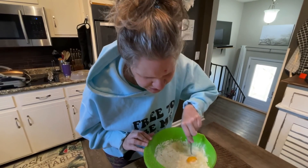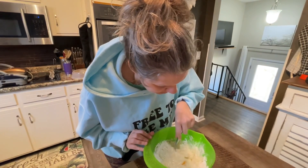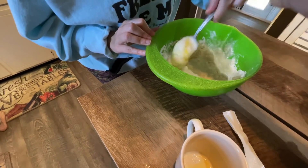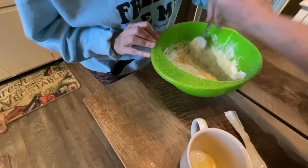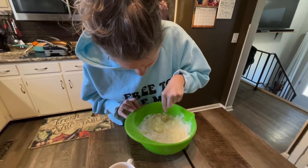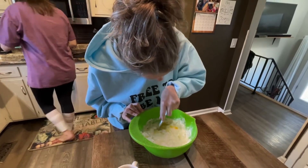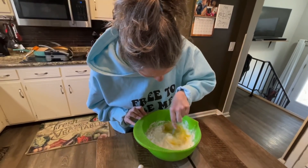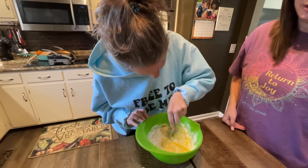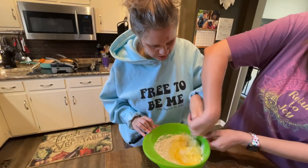I'm going to look at the instructions — it says stir until just blended. Let's break up this egg that's in there. Get that egg stirred up — big circles. Hey Hannah, could you help Jessica with some big circles? Yes, I can do it. Okay, let Hannah show you. Good, that's better — you can do it!